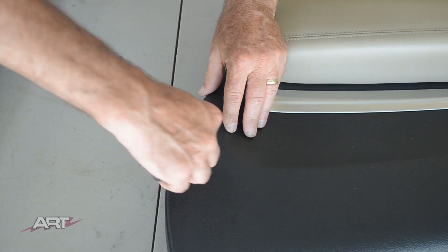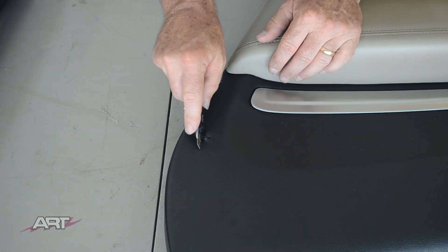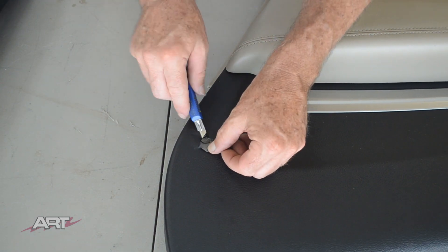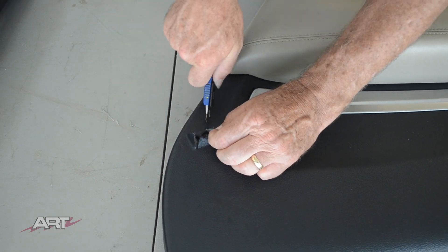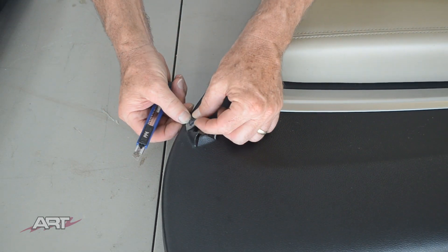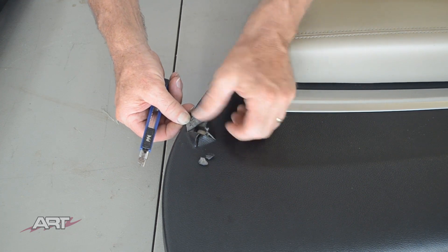After our initial prep step we have to cut the vinyl on this door panel in order to get out all the plastic pieces. To get everything in the video we're going to speed through every repair process.